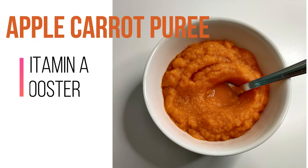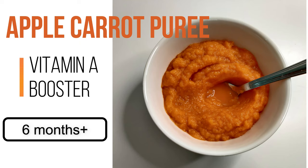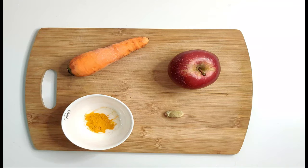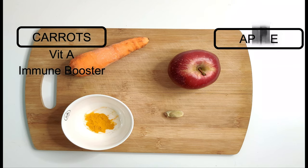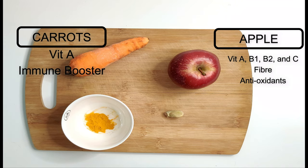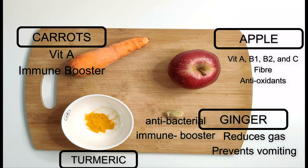My next recipe is apple and carrot puree. This is a great vitamin A booster as both are rich in vitamin A. Carrots are rich in vitamin A and are an immune booster. Apples are also rich in vitamins A, B1, B2, and C, are rich in fiber, and are known to have antioxidants. Turmeric is a known antibacterial and immune booster. Ginger reduces gas and prevents vomiting.